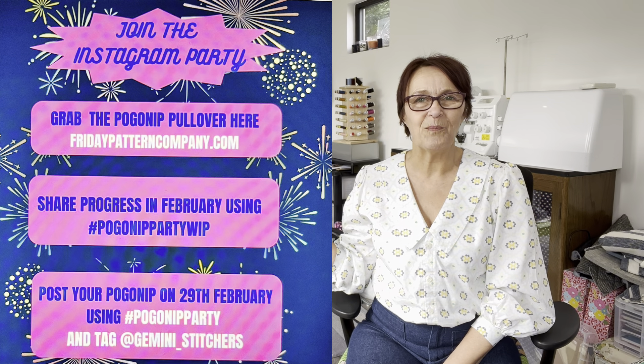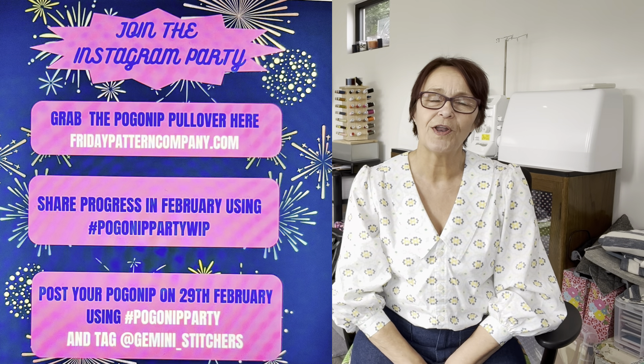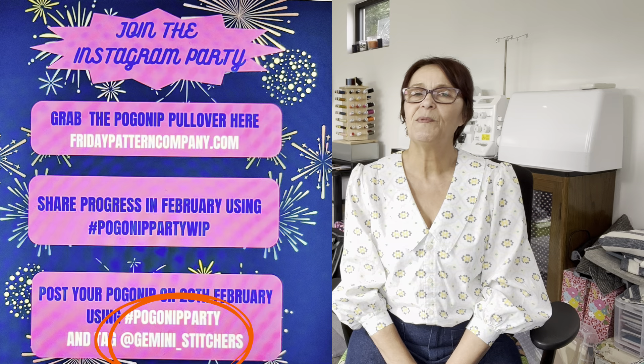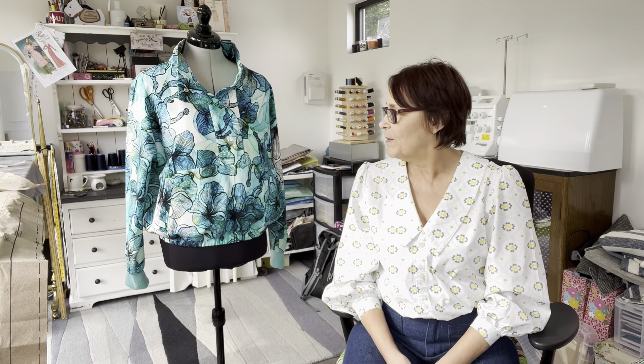Hello and welcome, I'm Julie, this is Julie Sews Her Own Clothes. We are now at the end of February and it is the Friday Pattern Company Porgornip reveal — the Porgornip Party that has been organized by Christine from Gemini Stitches. She has done a wonderful job bringing everyone together around the Porgornip.